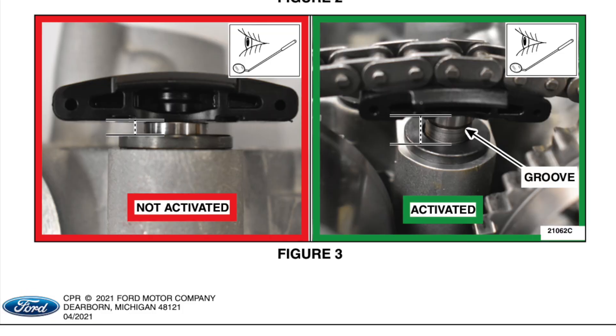As you can see from mine, I have the groove showing right there that I'm zoomed in on — so mine is good.